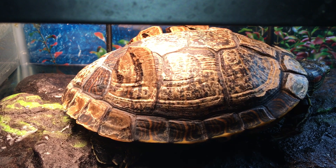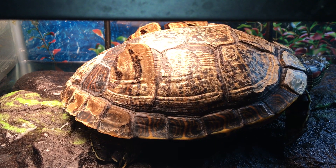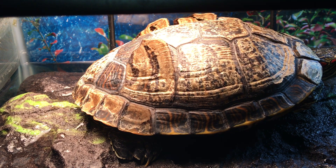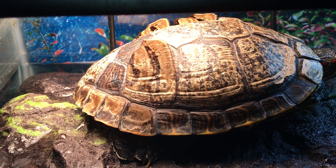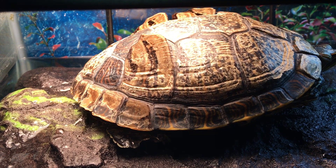This is perfectly natural for turtles, especially when they go through a growth spurt. Mr. Turtle has grown another inch in the time that I've had him, so shedding his scoots has actually been long overdue. The turtle shell contains 60 bones, but the scoots along the top of his shell are made of keratin — the same material as your fingernails — and they protect the bones and innards of your turtle.